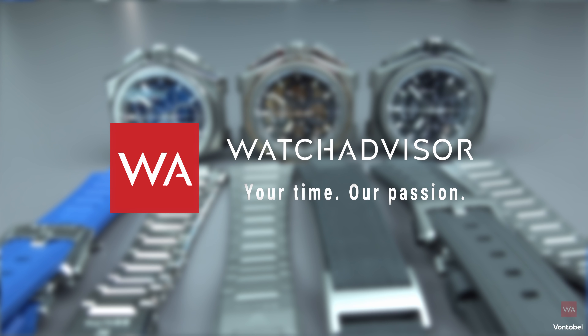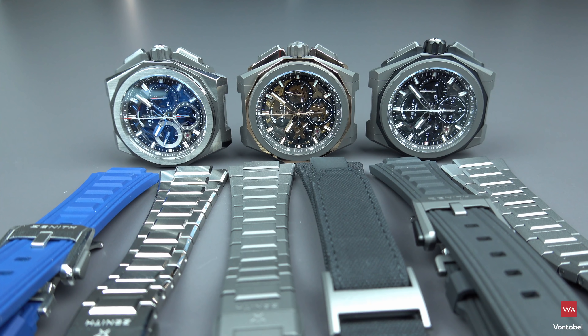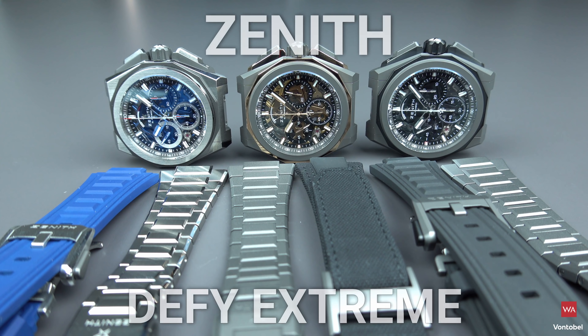Welcome, or welcome back, to Watch Advisor on YouTube. It's Alexander speaking, your host, and I have the pleasure to present you the new Zenith Defy Extreme watches.